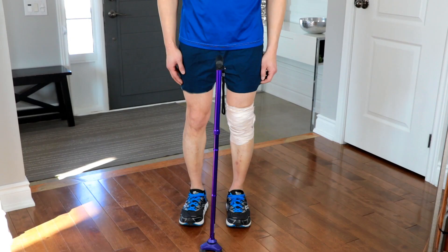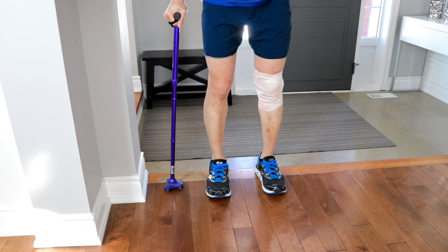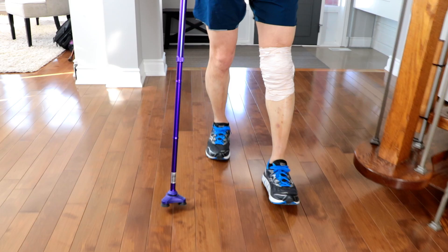The cane is used in the opposite arm of the injured limb, ensuring a wide base of support for better balance. The goal is to have a normal walking pattern with the cane and injured limb always moving together.